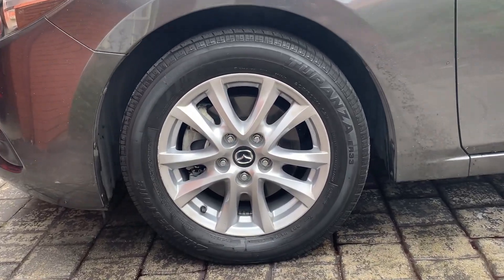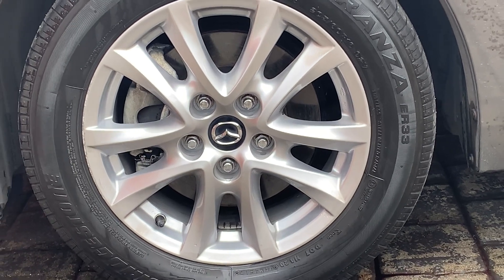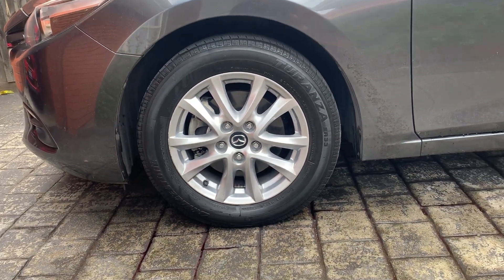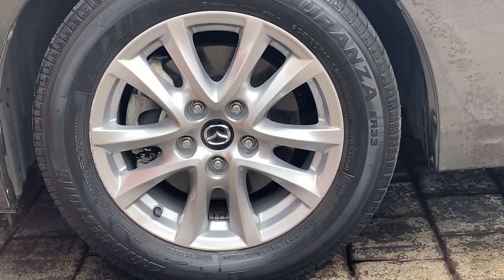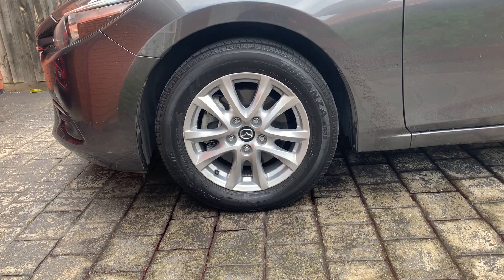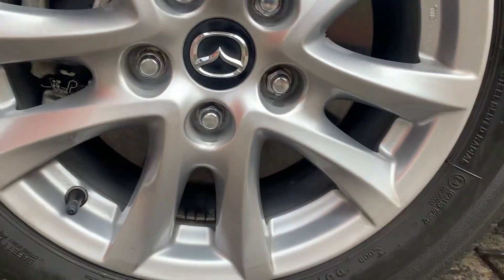After I dried it and dressed the tire, that's what it looked like — it looks very, very good. It's very good for a quick job. I probably wouldn't recommend it if you're doing big cleans or really dirty wheels, however it's done a very good job as a quick spray-on and rinse-off.